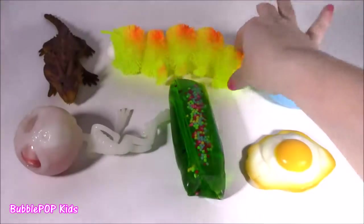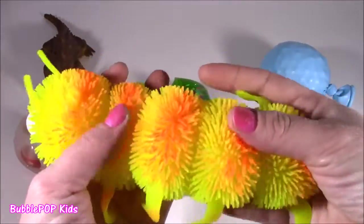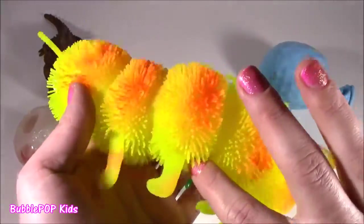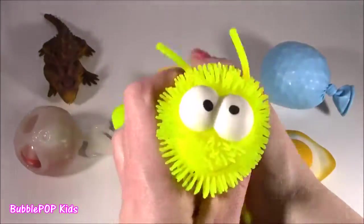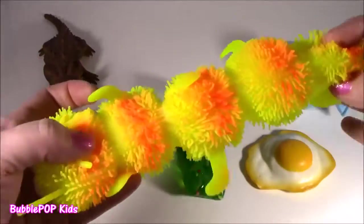Yeah, it's a silly slinky little caterpillar. Look at this thing. I'm actually loving the colors — it's got this neon yellow, a little orange. Looks like an airbrush effect. It's sticky.